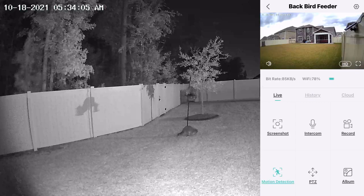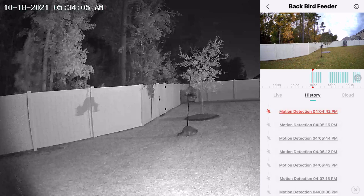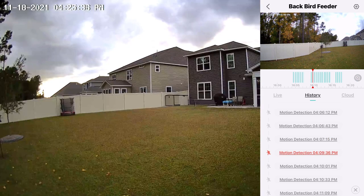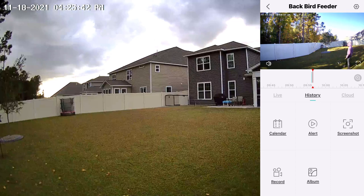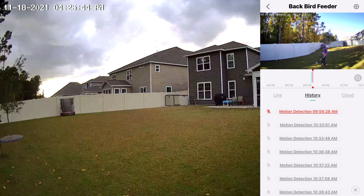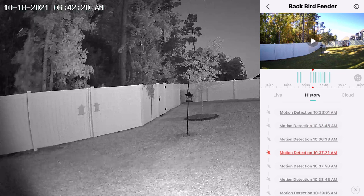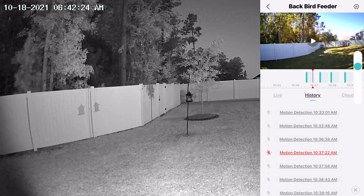I did install an SD card since the cloud service is only free for a limited time — you just stick an SD card in and record right to it. In the History tab you can see all your recordings, and if you tap the Alert section at the bottom it will tell you when motion was sensed. I have the motion set on super sensitive, so it could just be leaves blowing. It will play the clip and jump to the next one automatically. In the history area you can tap Calendar and look at particular days — we can see my wife looking for poop to scoop on the 13th.